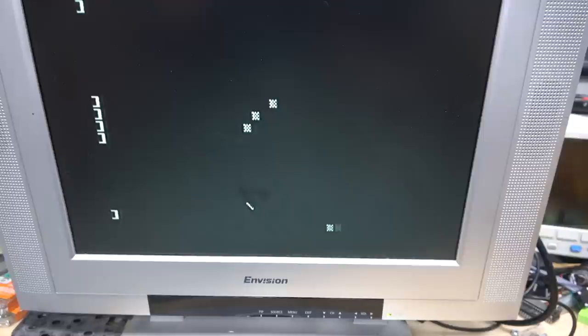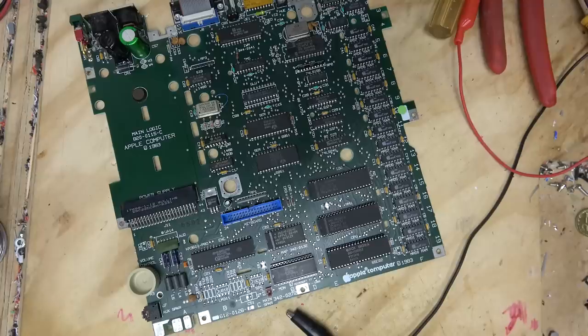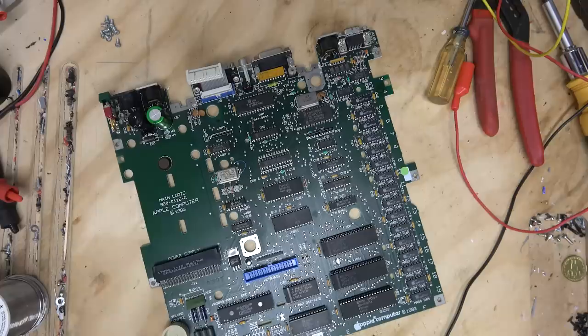Do I have any computer power supplies that have negative 12 volts? That's probably why it's acting erratically - it sort of worked but didn't work. The computer itself mostly works. Do you want to try to fix it? Fix the computer using your paws.